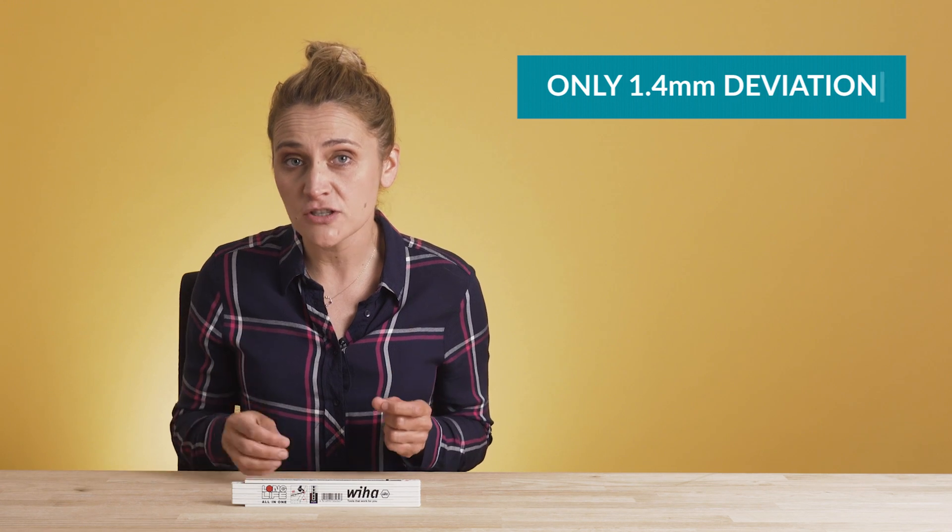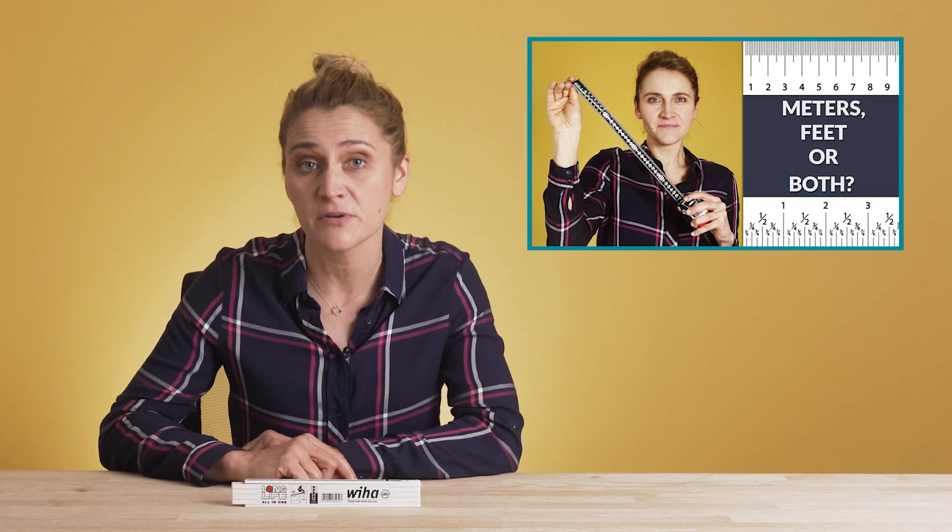For this specific ruler, as it's only 2 meters, the deviation is 1.4 millimeters. If you need a higher accuracy class, you can check some of the measuring types from our previous videos.